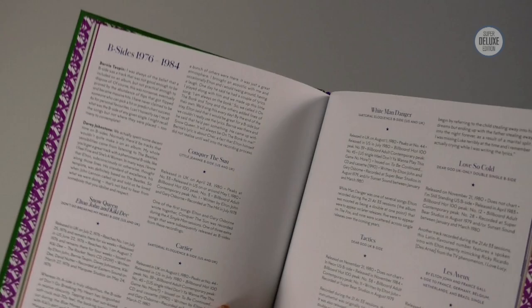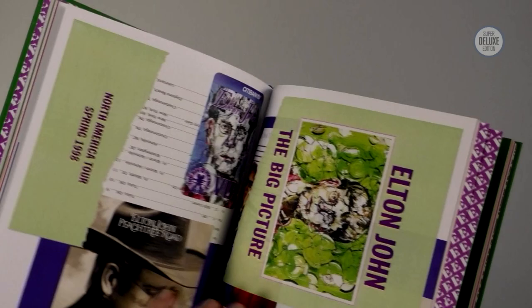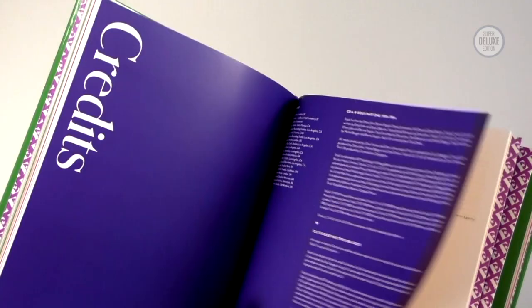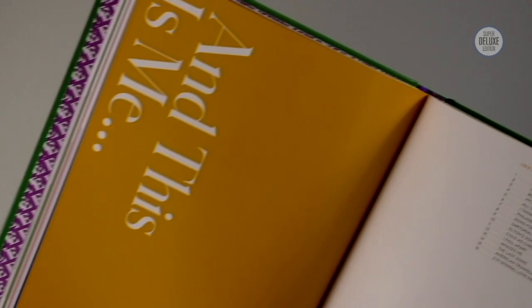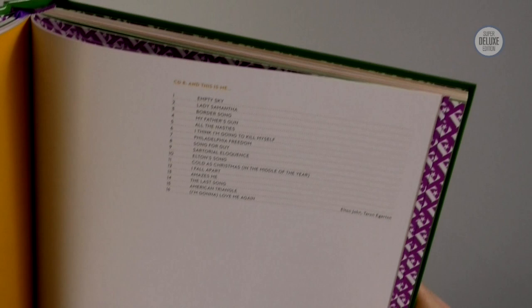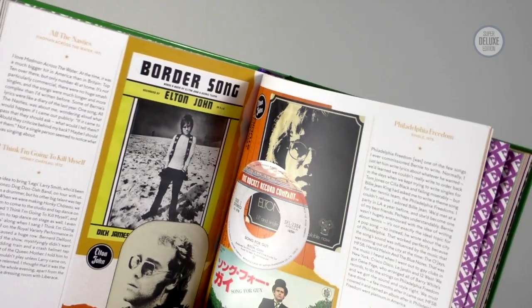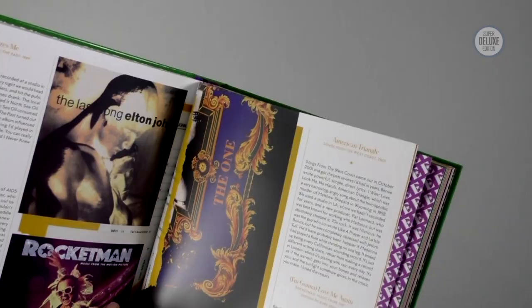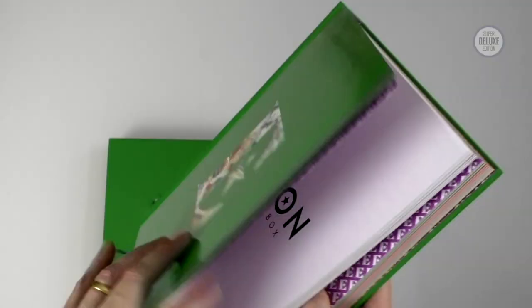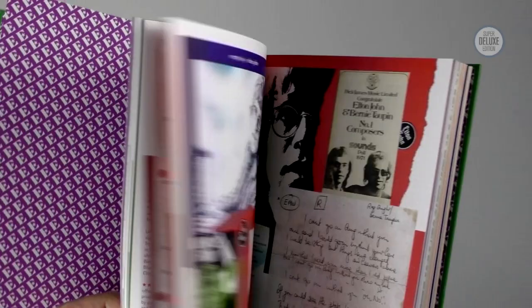This is eight CDs as it is, don't forget. So 76 to 84 is the period for the B-sides and there are two discs worth. This last section is called And This Is Me — it's a 16-track CD and it's not hits or anything, but it is songs which are referenced in the film or in the book. So again we get track by track annotation from Elton himself.